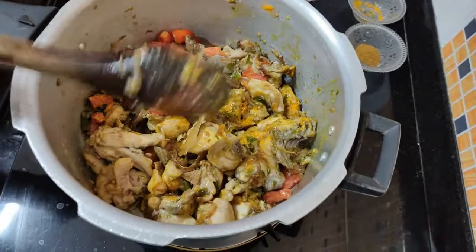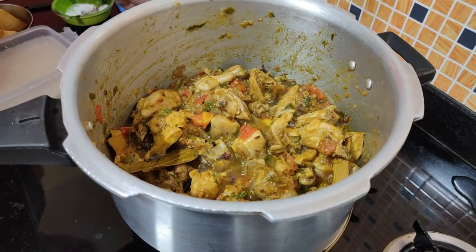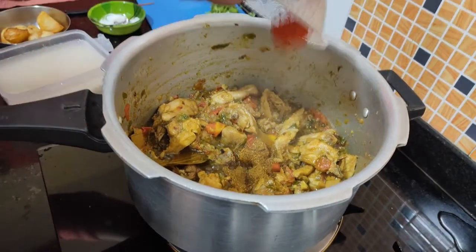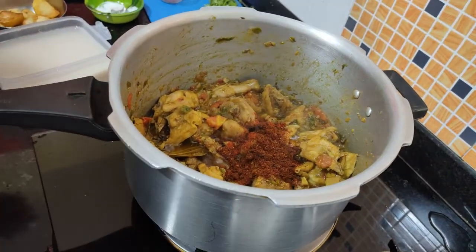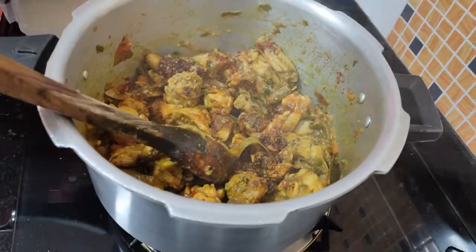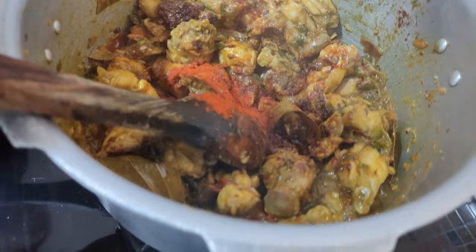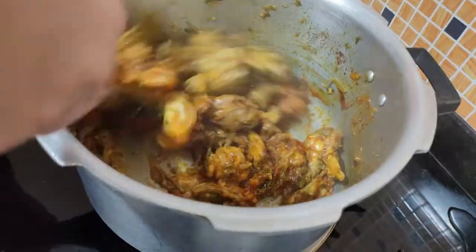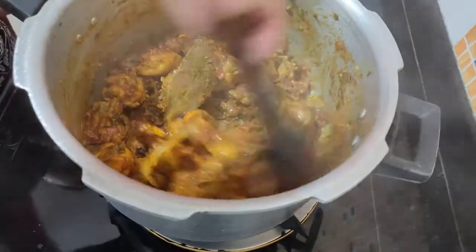We will add salt with tomatoes, add 1 teaspoon of salt, and we will mix it in a little bit. Let's put it in the pan. Look at this — it's a nice taste.